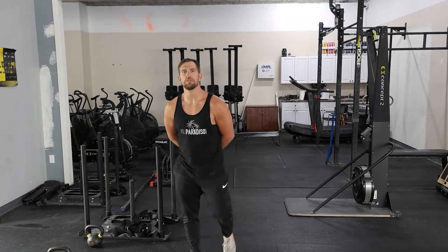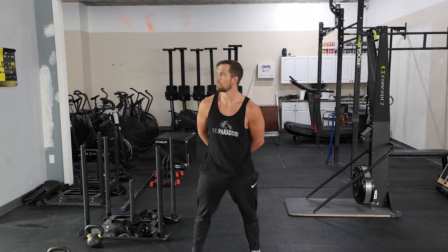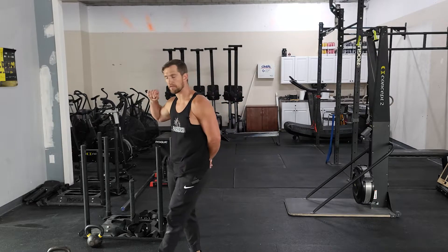Today is Thursday and this is usually our aerobic day or low impact day. We've got five rounds or 30 minutes, whatever happens first. We're going to start off with a run — 400 meter run, we're going around the block.